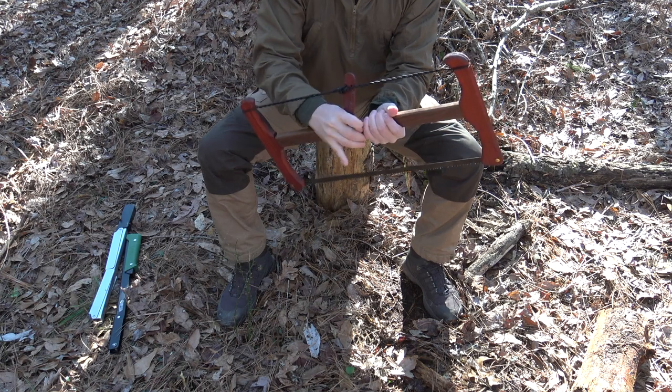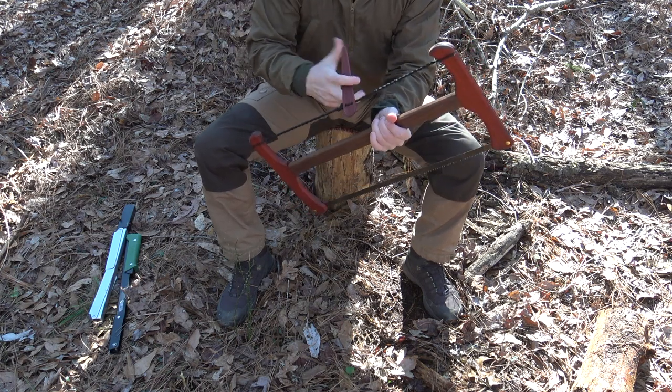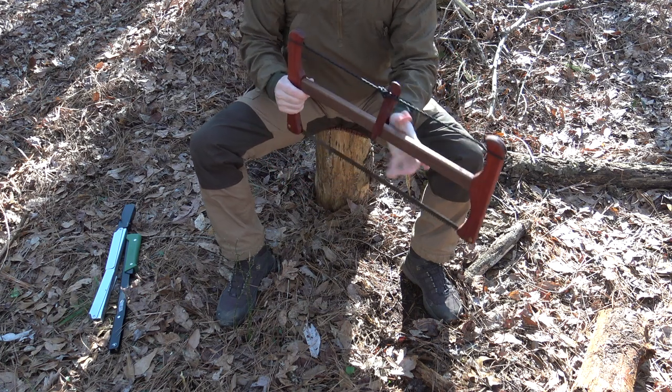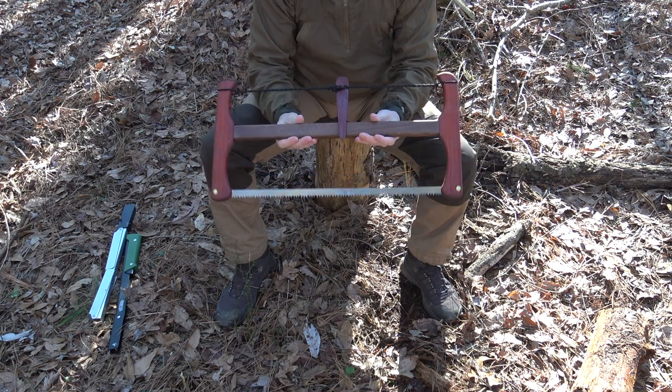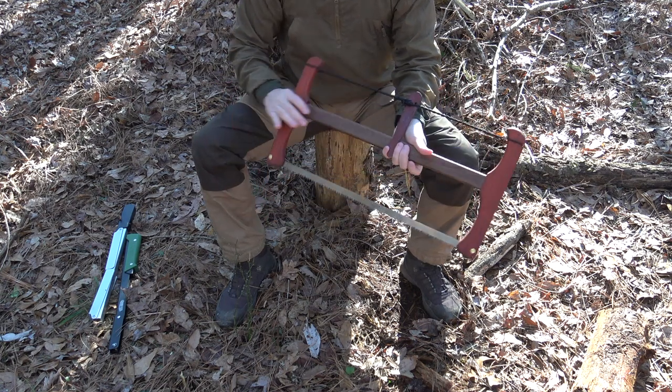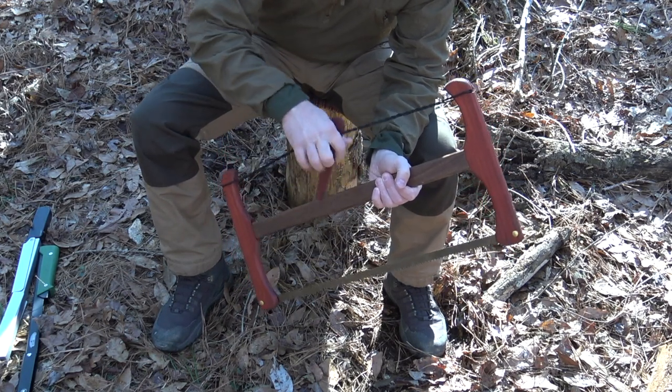I need to apply a little more tension with this paddle — just wind it up a few more times to get the blade tight enough so I can cut. But that's it. Definitely not the fastest of those saws to deploy, but as you can see, no problem either. Now to disassemble, we just have to release tension with this windlass.